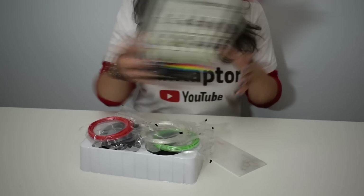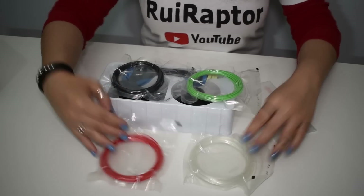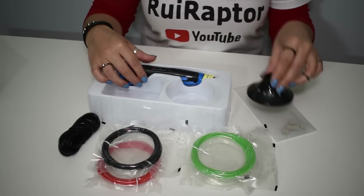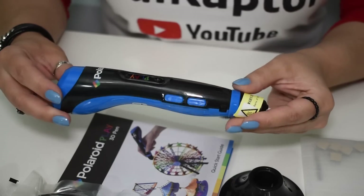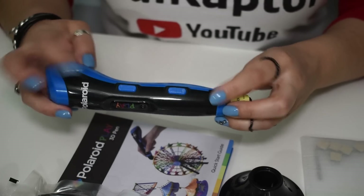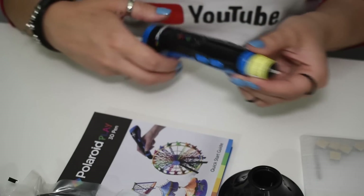Inside the box we have four filament packs of different colors. Each pack has 15 grams of PLA filament. There's a power cable, the pen holder and the trace app screen protector, the pen and a quick start guide. On the side we have the buttons and an LED indicator, and at the top we have the power plug and the filament loading hole.